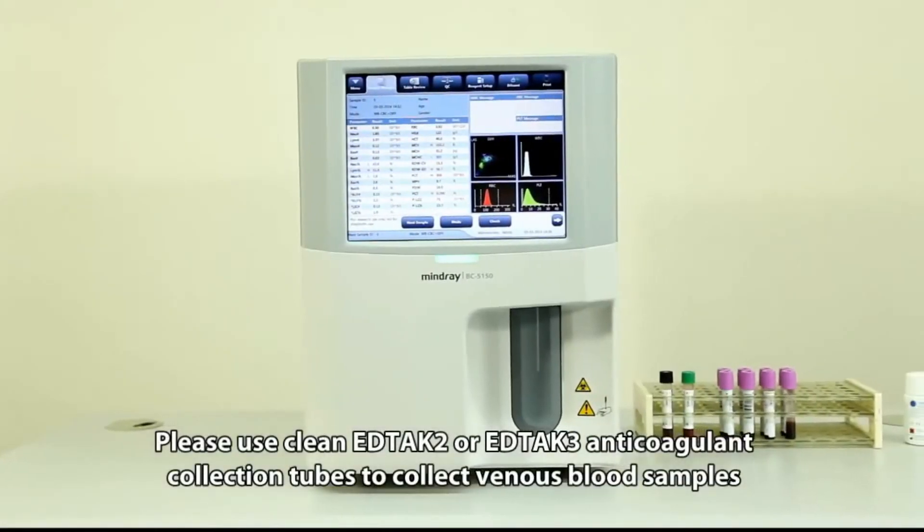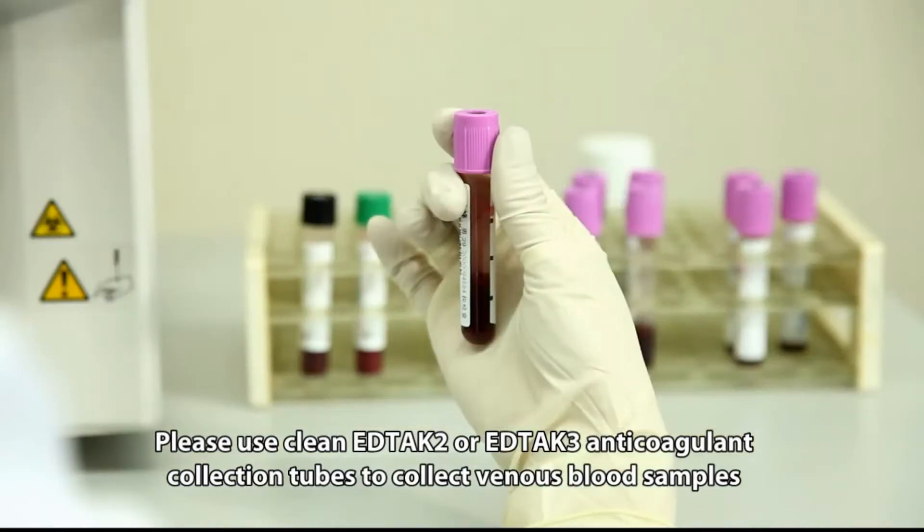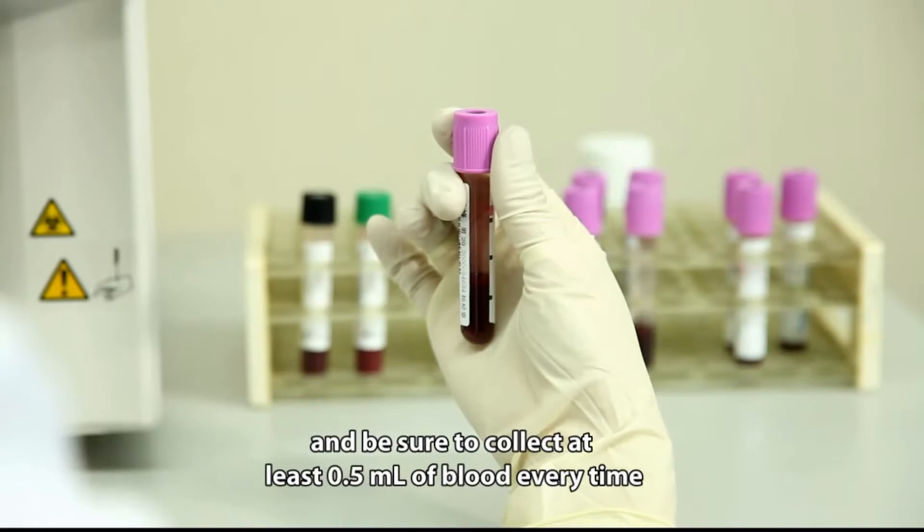Please use clean EDTA-K2 or EDTA-K3 anticoagulant collection tubes to collect venous blood samples, and be sure to collect at least 0.5 milliliters of blood each time.